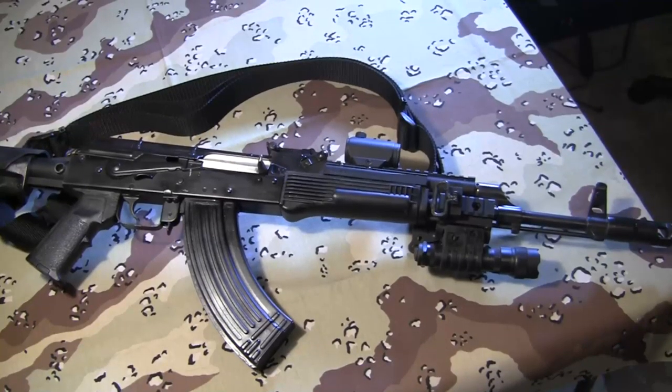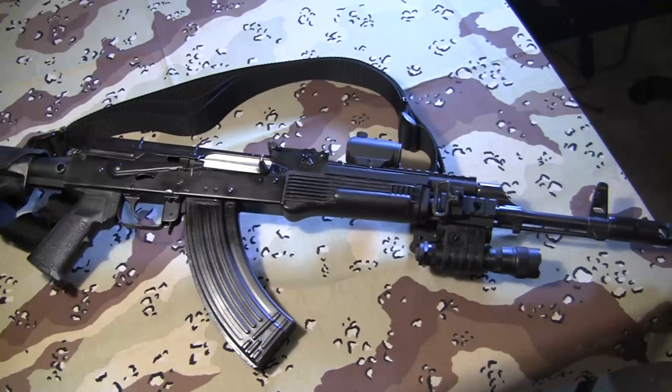Hey everybody, back again. I've been working on this AKM rifle for a couple years now, and it's gone through several different parts, a few different color schemes, and I think I've made this rifle just about perfectly optimized for me.